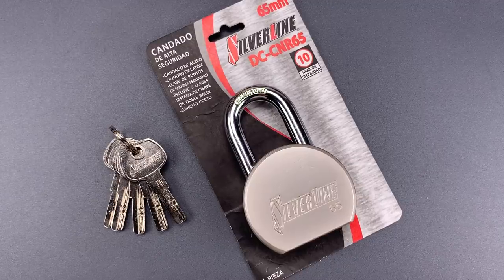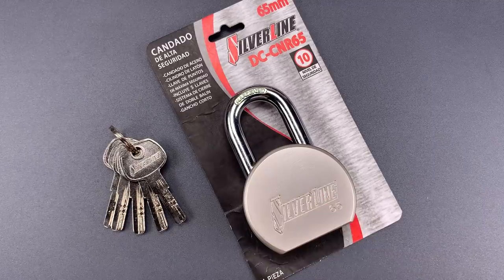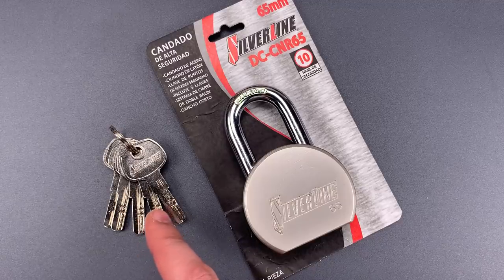This is the Lockpicking Lawyer, and what I have for you today is a Silverline round-body padlock that was made in China, but packaged for the Mexican market. It's the Model DC-CRN65. At first glance, it looks like a fairly ordinary padlock. It's modeled off the iconic American 700, as many locks are, but the most notable departure is the use of a 5-pin dimple core.